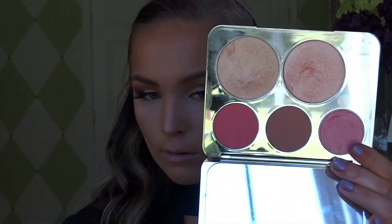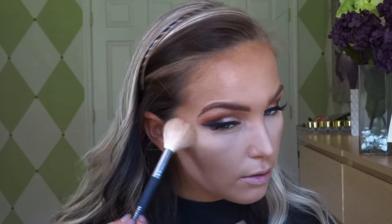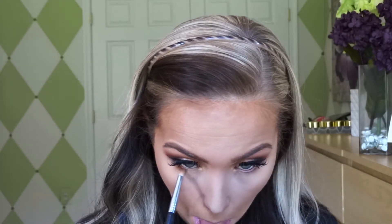Next we're going to go in with the Jaclyn Hill x Becca palette. I'm using the color Rose Spritz for my blush and I mixed it a little bit with Amaretto just to give it more of a warm tone. Next we're going in with Prosecco Pop just to give a nice highlight on our cheeks. When you do your highlight, please blend it out according to your contour and bronzer — you don't want to have a strip of highlight that doesn't transition.